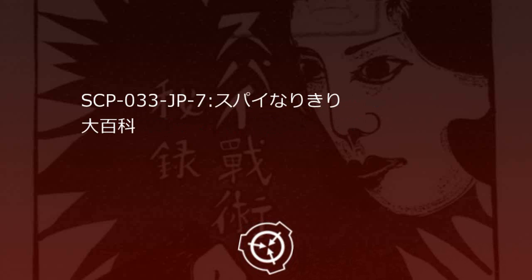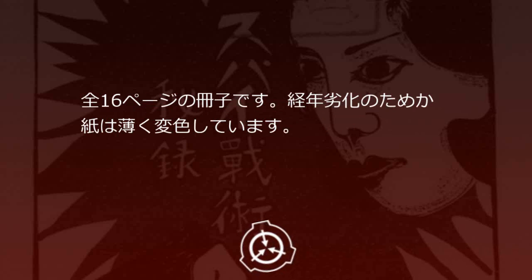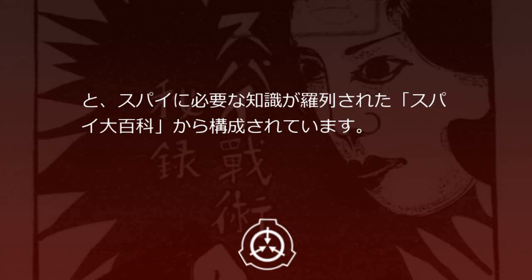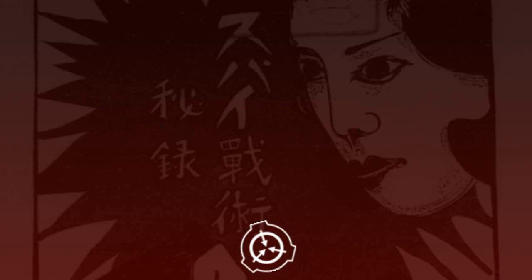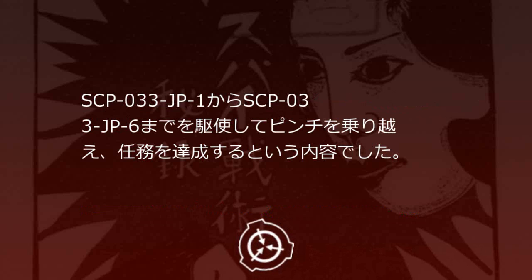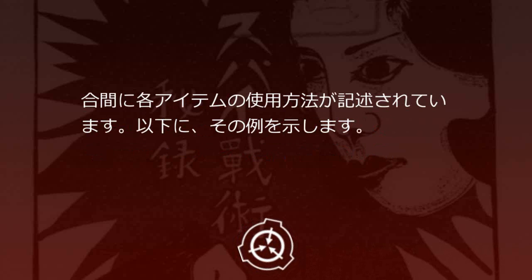SCP-33JP-7 スパイなりきり大百科。全16ページの冊子です。経年劣化のため紙は薄く変色しています。SCP-33JP-1からSCP-33JP-6までのアイテムの使用方法を説明する漫画「ゴルゴタセブン危機一髪」と、スパイに必要な知識が羅列された「スパイ大百科」から構成されています。前半の漫画は、超一流スパイのゴルゴタセブンが、SCP-33JP-1からSCP-33JP-6までを駆使してピンチを乗り越え、任務を達成するという内容でした。合間に各アイテムの使用方法が記述されています。以下に、その例を示します。